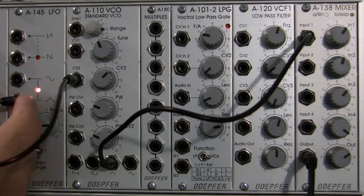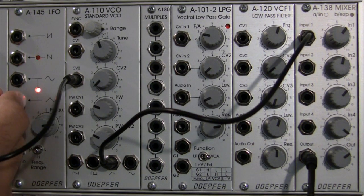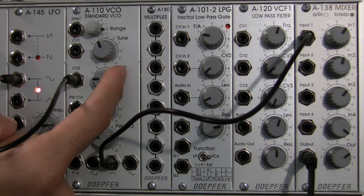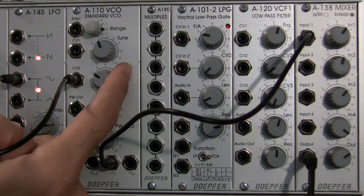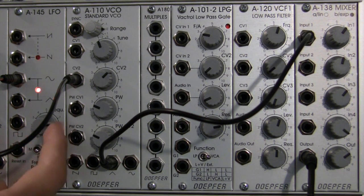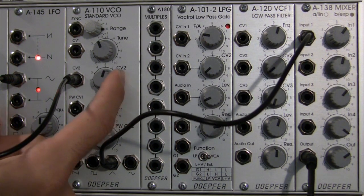We're going to go back to the very bottom — no CV signal coming in to affect the frequency of the A110. We're going to do a sine wave. There's our patched sine wave, and we're going to bring up the gain a little. Let's bring it up a little further. Let's even bring down the frequency a little bit, and we're going to play with the CV level a little bit — bring it down.